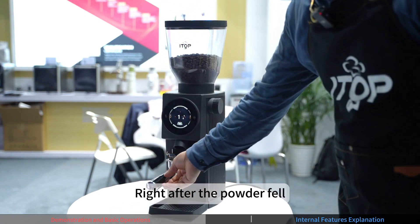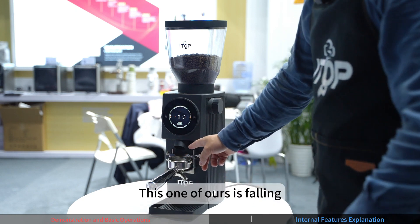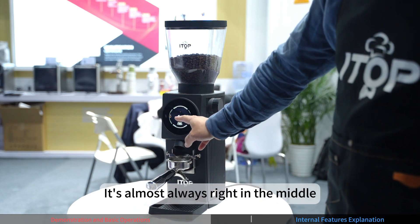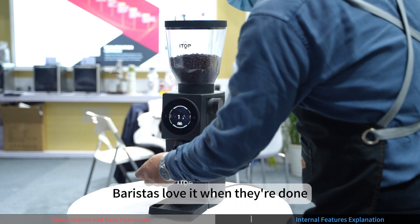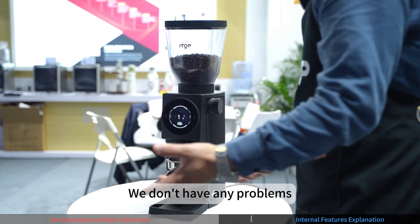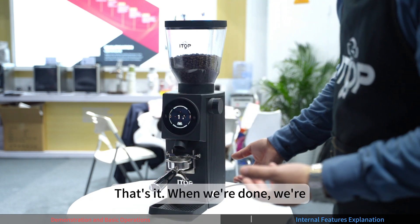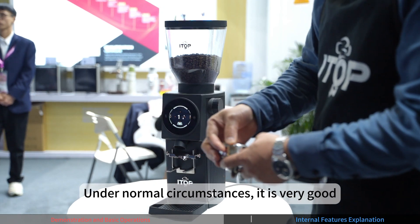The portafilter holder is compatible with all major global brands' portafilters. Height is adjustable up and down to suit different handles. The powder drops centered, which suits barista habits — after grinding, baristas typically tap to level the grounds, and this works perfectly. Tamping afterward is also straightforward.